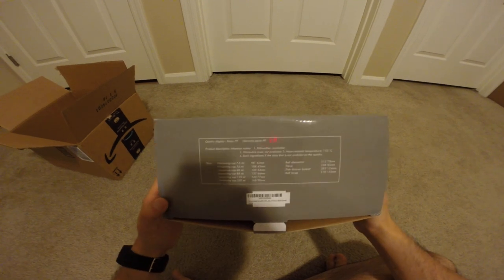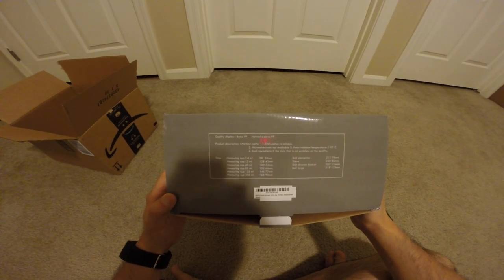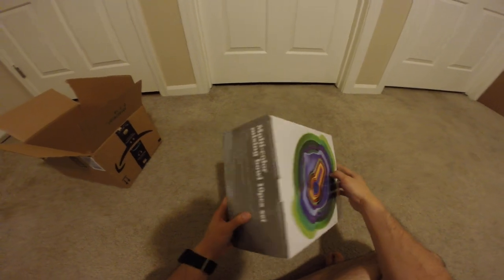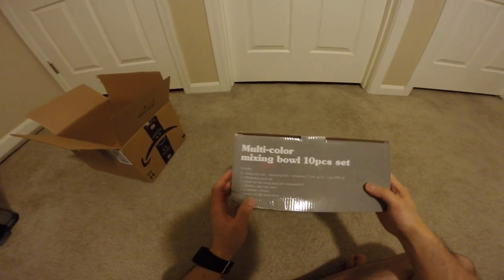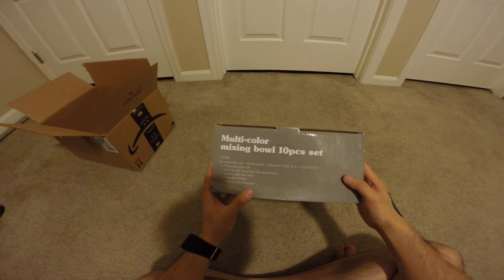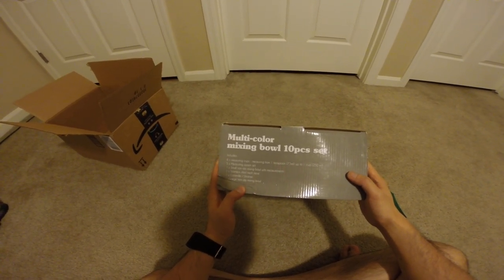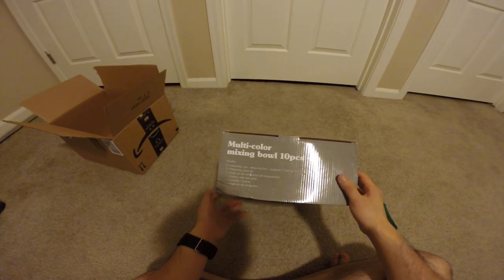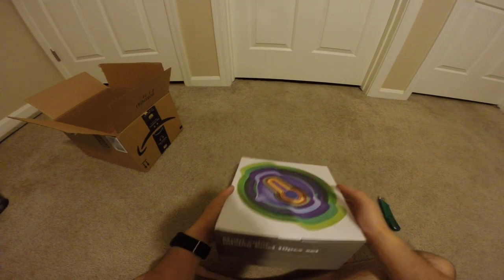Here are the measurements, that's what it looks like. There is some measuring cup set, measuring spoon set, mixing bowl, small and large mixing bowl, stainless steel, mesh sleeve, and colander for the strainer.